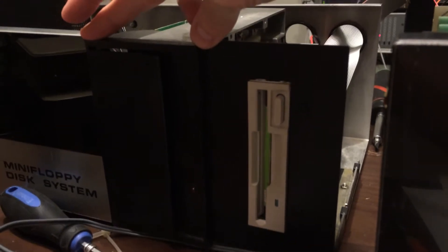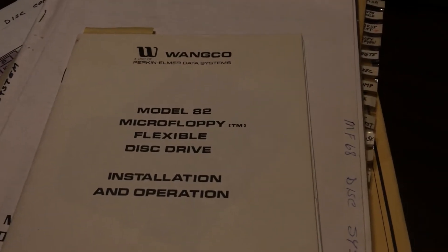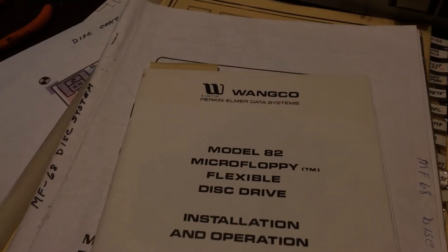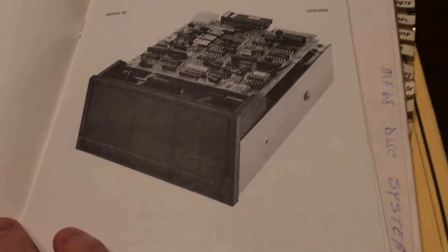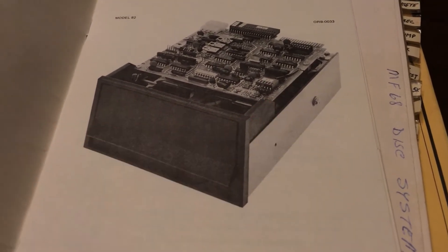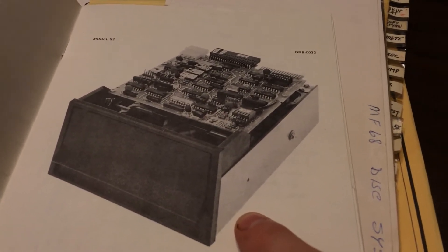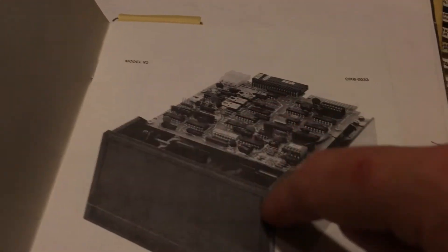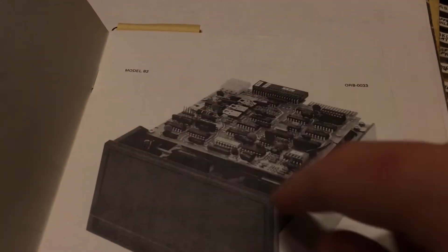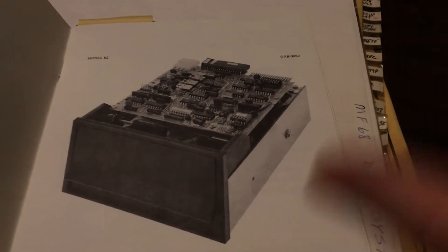Kind of hard to see here, but there is a floppy drive here. It's a full-height Wengo 82, I think is what it's called. Since it won't show up very well on the actual device, that's what this thing looks like. The whole door flips open. I have two of these drives that came with this system.